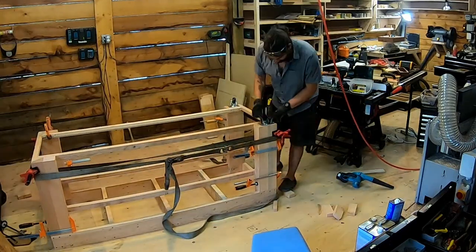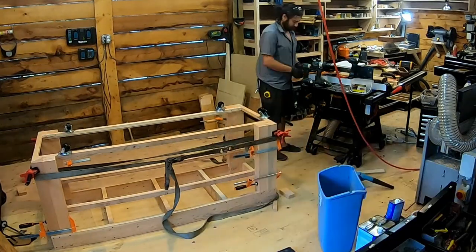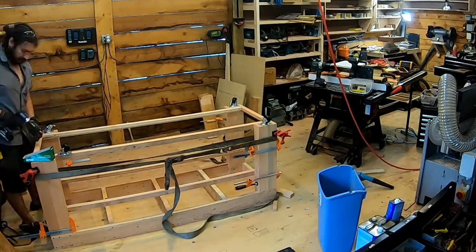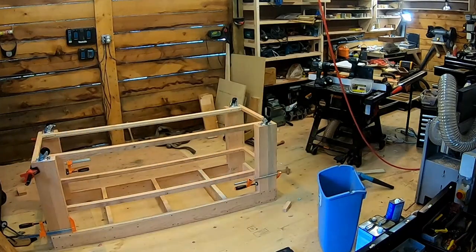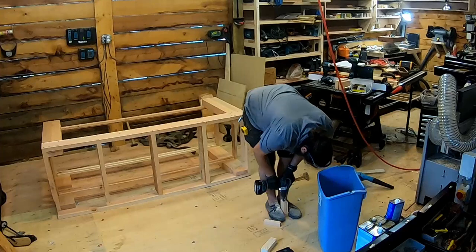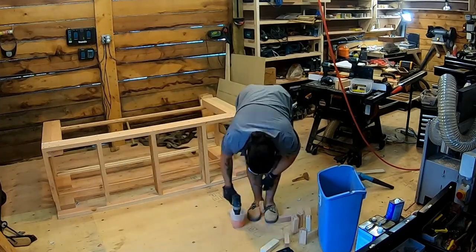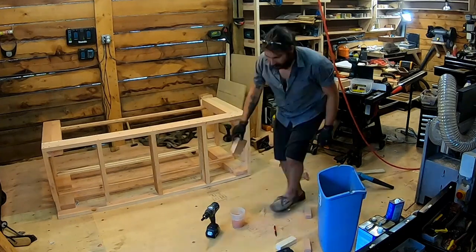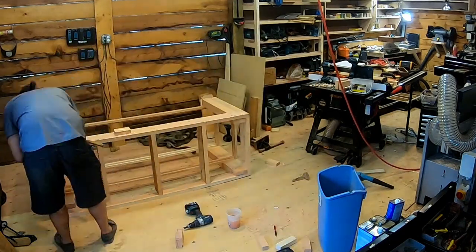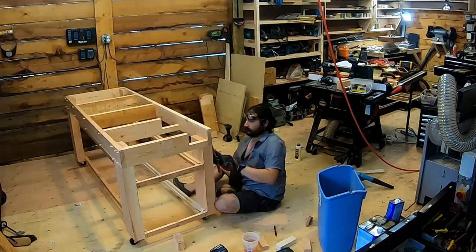Also, most benches don't have wheels, or if they do they have some sort of mechanism that allows you to lower the bench down — which I had on a workbench at one point and really liked. This one I'm just using the wheel lock mechanism. If I really want to hammer on something I can put some sawhorses up.